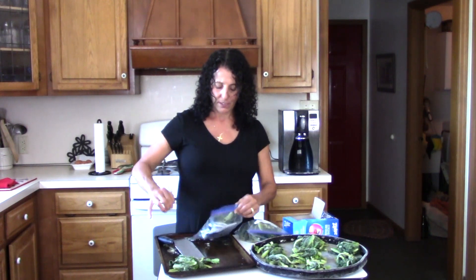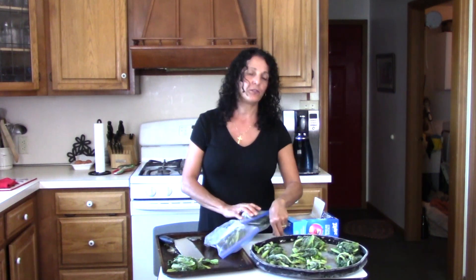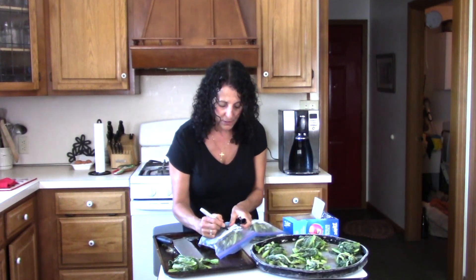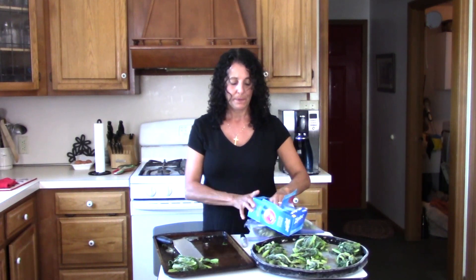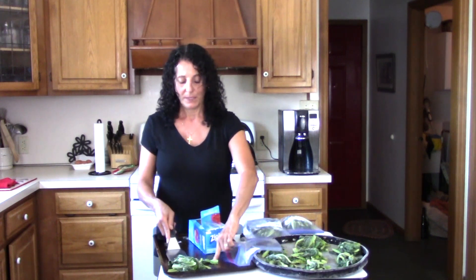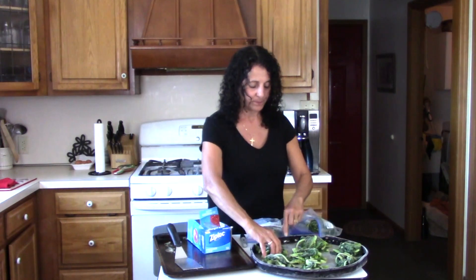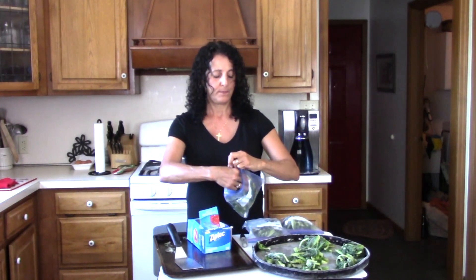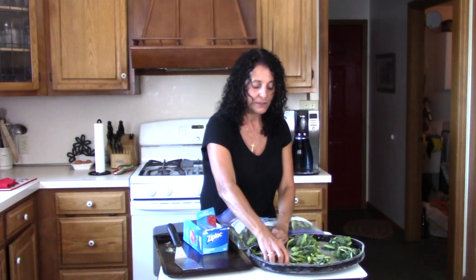Then I took parchment paper and lined my muffin tins with the parchment paper, and I squeezed out my spinach.